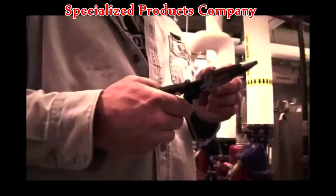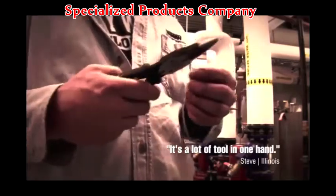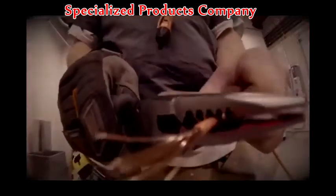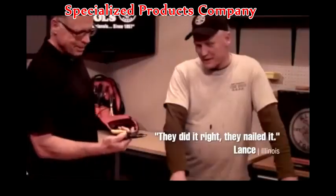Electricians agree — it's a lot of tool in one hand. On a scale from one to five, it's a definite five. They did it right, they nailed it.